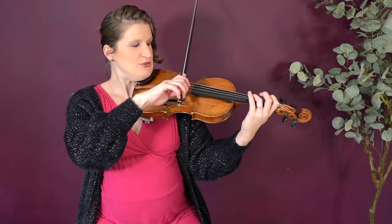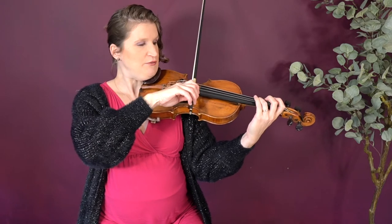You might already know from some of my videos about bowing smoothly that you need to curve your fingers at the frog and your wrist goes a bit up on a down bow. Then you fold out your arm and stretch your fingers a little bit, your wrist goes down, then a little bit up on the up bow, and you curve your fingers and bend your thumb.